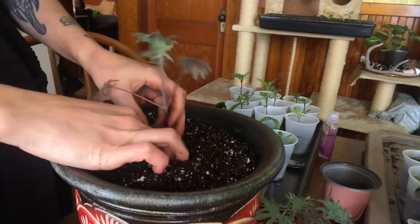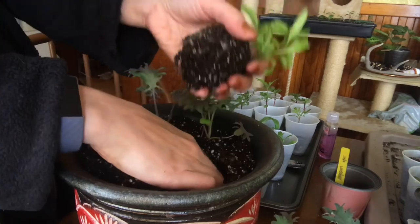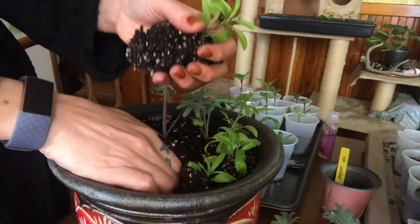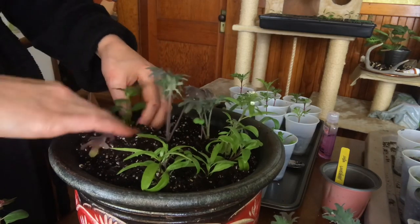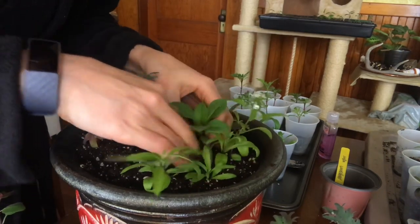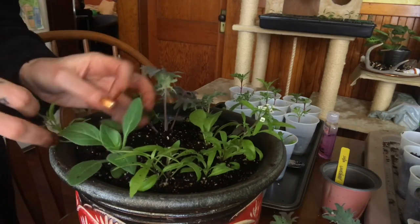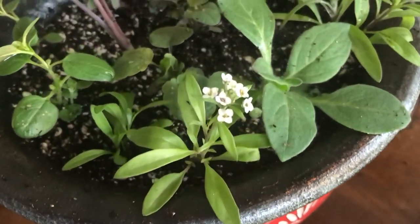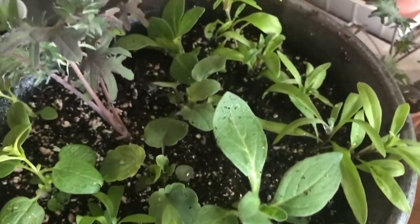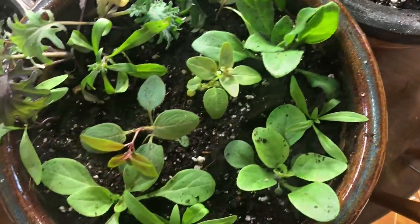I wanted to do a mixed pot full of flowers and a little bit of curly kale because I love putting that in with flowers — it just looks really nice. I was trying to get some plants out from underneath my light; this has been the battle. The timing of when you start your seeds, when you're growing them, and how fast you can get them outside is always a good time. I'm getting a little better at it year by year. Here's the finished product and I will show you what they look like now.